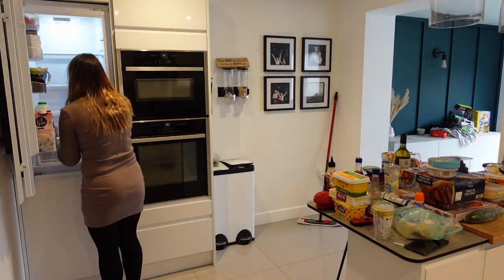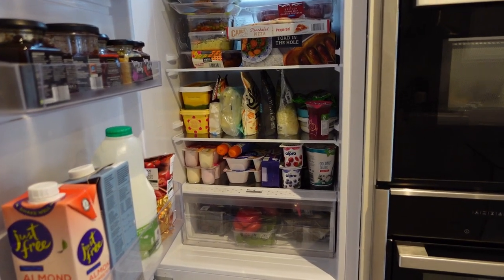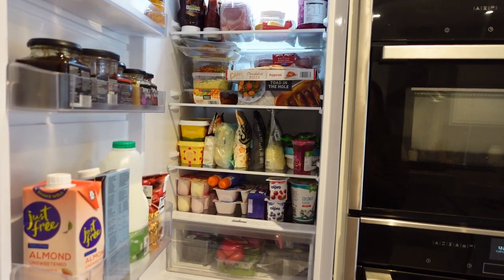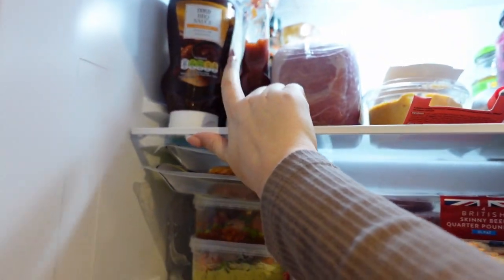Once all the shelves are in — this drawer is annoying me by the way, it's meant to sit under and it just sits up here — once all the shelves are in you can organize your fridge and it makes it a lot easier as it's a blank canvas, it's all nice and clean. Look at that — it is quite full. There's no fridge organizers in here because I've tried them and they just take up quite a lot of space. I thought I'd run out of ketchup but it was lurking at the back of the fridge — it's always the way isn't it.